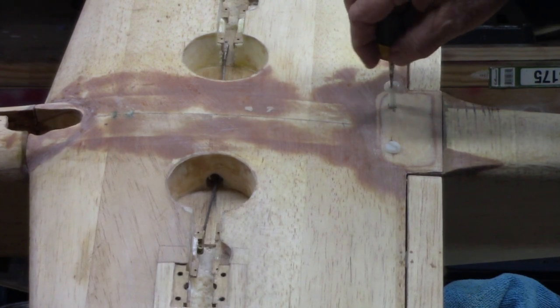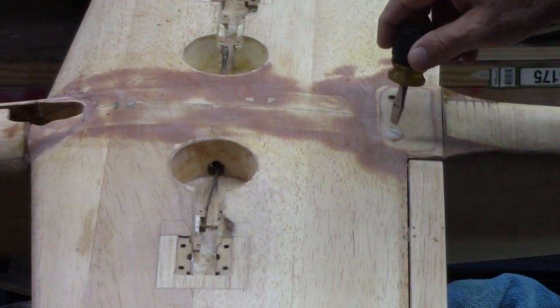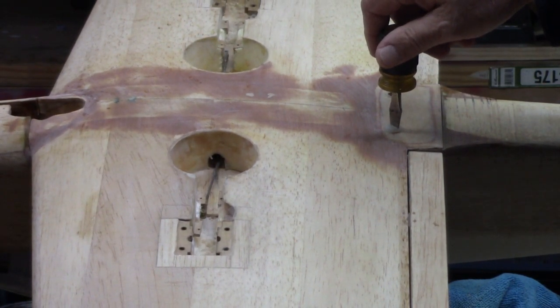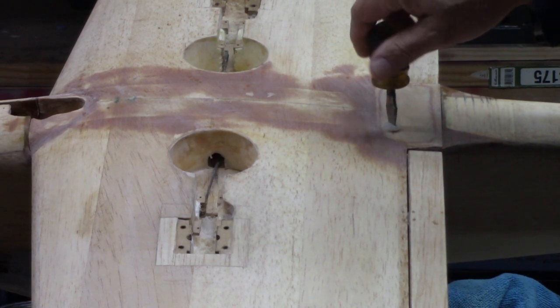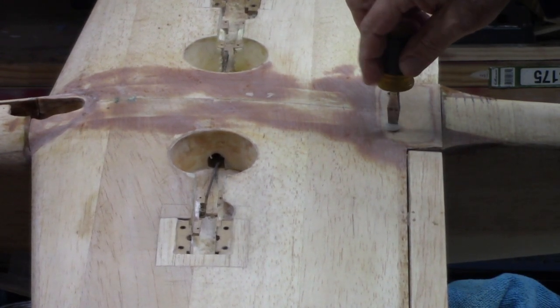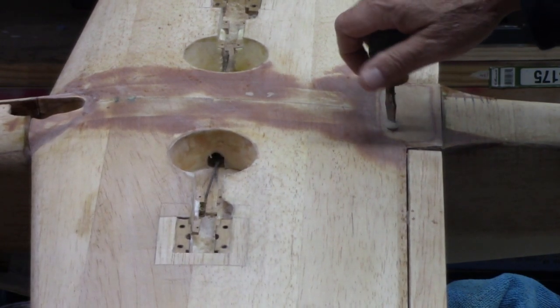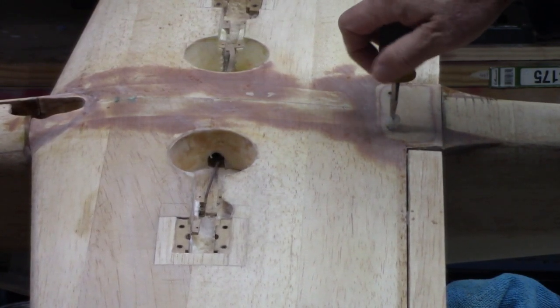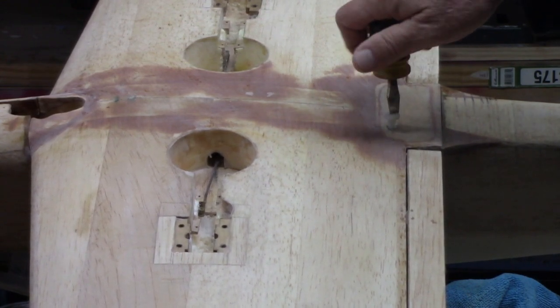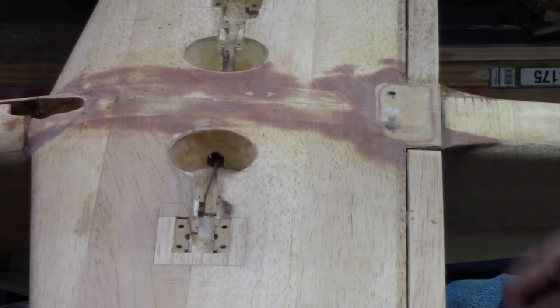I'm at the point where I need to pop this apart and see what I have. Let me flip it over and take the screws out of the wing. I want you to hear the forces and tension released when the screws come out. You hear that cracking and snapping? There's a lot of tension — that's the way it usually goes when you put the filler on the wing. There's always some tension there.